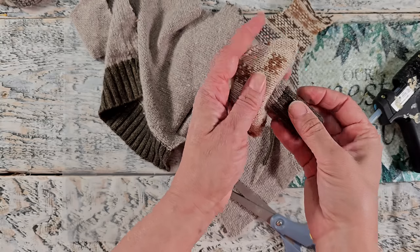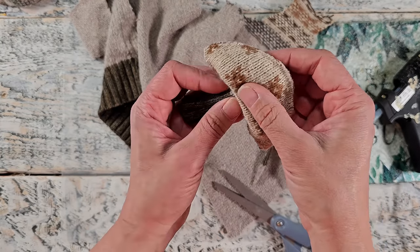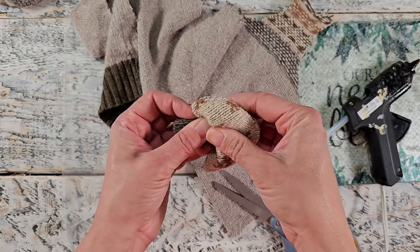This was a really fun little idea to use up some of those scraps, and you'll want to stay tuned — I'm going to show you what I use these for in an upcoming fall video.